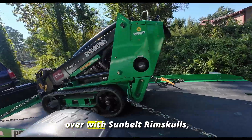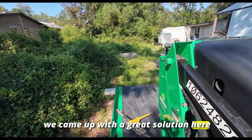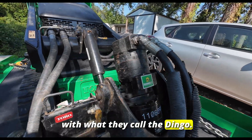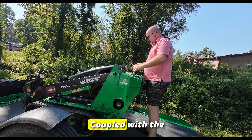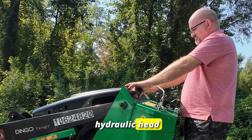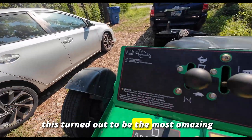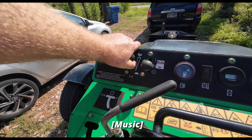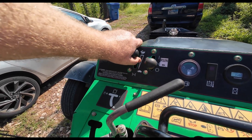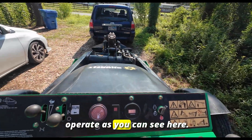Thanks to our partnership with Sunbelt Rentals, we came up with a great solution — what they call the Dingo. This is a walk-behind machine from Toro coupled with the hydraulic head on the front of it. This turned out to be the most amazing and effective solution, and it's pretty simple to operate as you can see here.